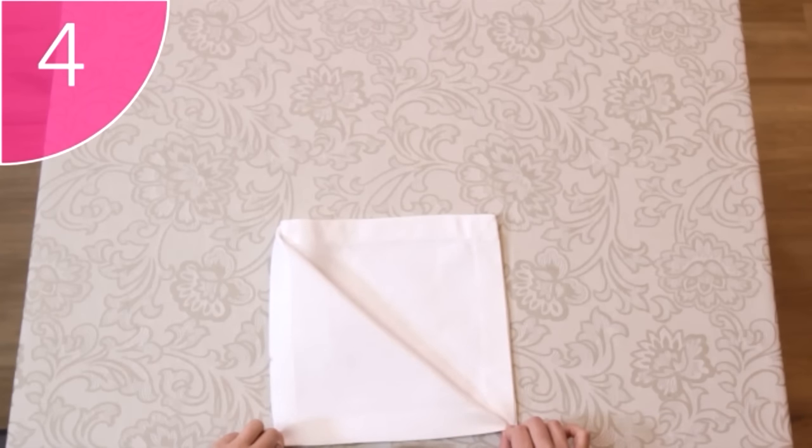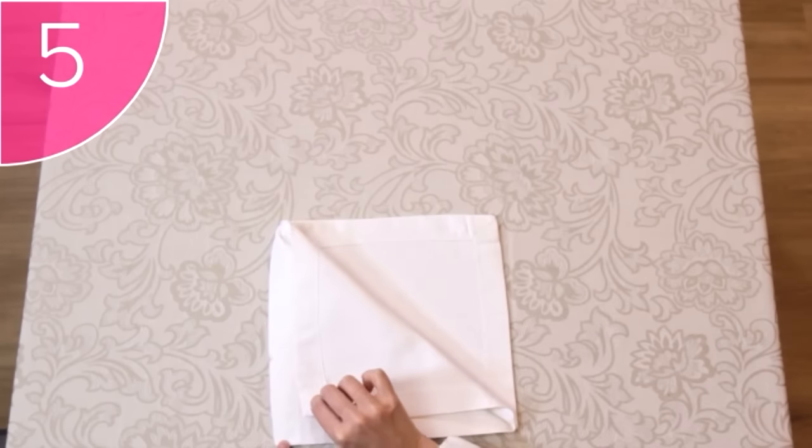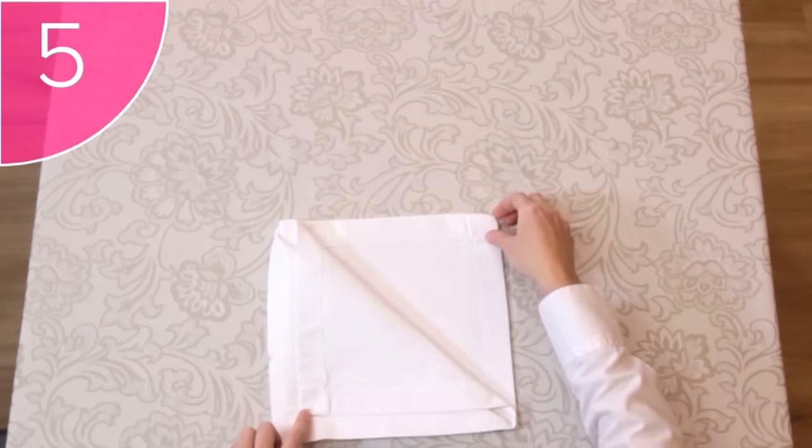Also, make sure that the bottom lines up perfectly, otherwise the end fold will be untidy. Step 5. Fold the next corner down in the same way, this time leaving a border between the first and second corner.